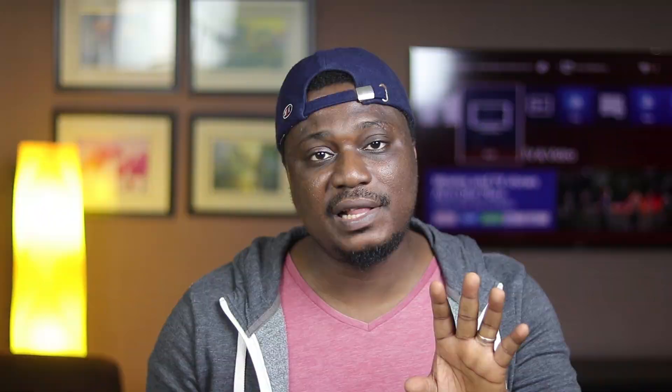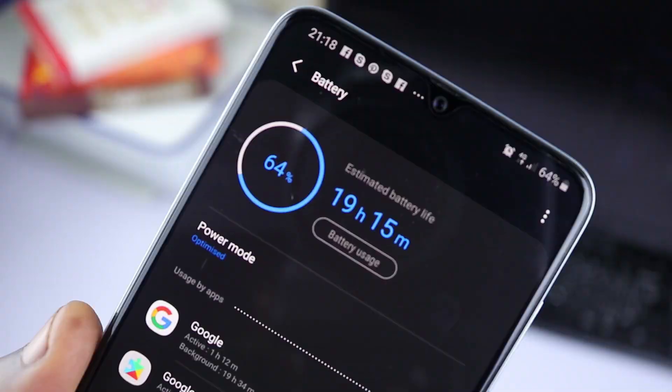In the box you also get a USB-C to USB-C charging cable. I was able to go from 20% to 100% in about 50 minutes — gaining 80% battery in just 50 minutes. I estimate it would take about an hour and 20 minutes to fully charge from 0 to 100%.